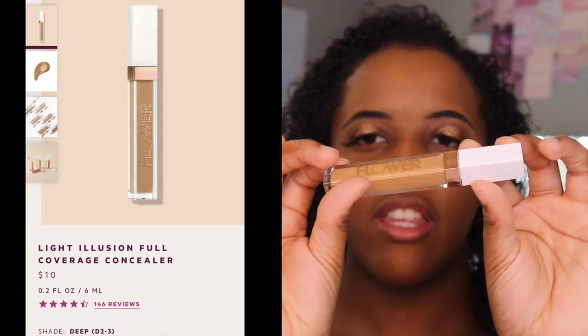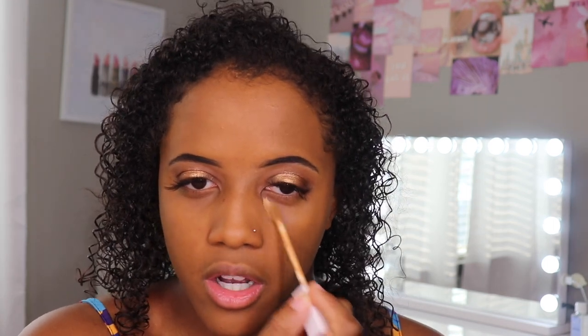Next is concealer — this is a drugstore brand. Before I bought it, I didn't realize it was owned by a famous actor. She actually owns the brand Flower Beauty. This is the Light Illusion Full Coverage Concealer in the color D23 Deep. The only place I've been able to find this is CVS — I have not been able to find it in Walmart or Walgreens. If you guys know of other stores that carry it, let me know. The applicator is already tilted, which I personally like because it makes it easier to get into the under-eye area. It is a more thin consistency — I'm hoping the coverage is good.